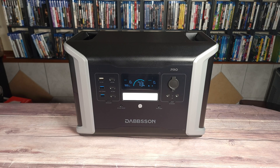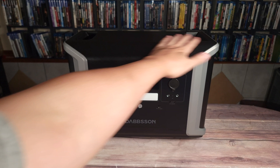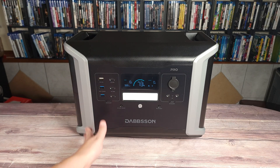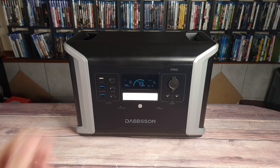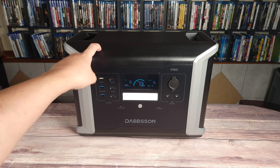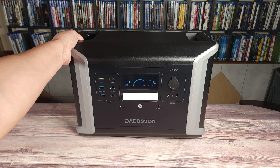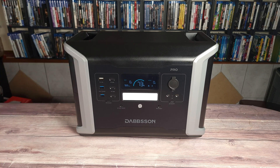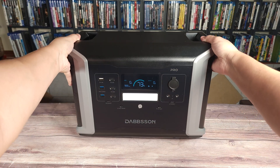Taking a look at the power station itself, this is definitely a nice and modern looking power station. It's mostly all black, but with some silver accents on the side. The outside is made of mostly plastic, but it's a very durable and thick feeling plastic, and inside you also have a reinforced aluminum alloy structure. Overall, it should be a pretty strong power station. On the top, you also have two handles which make it easier to carry.